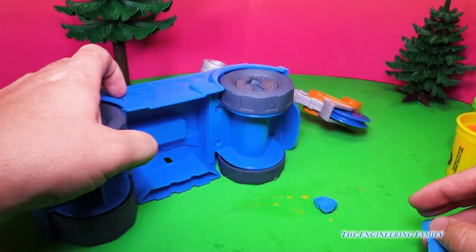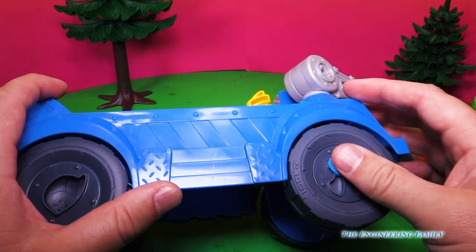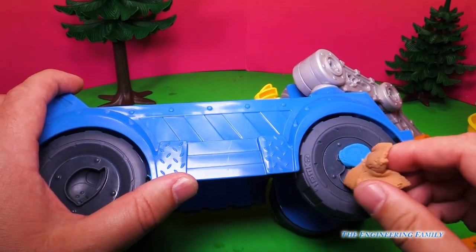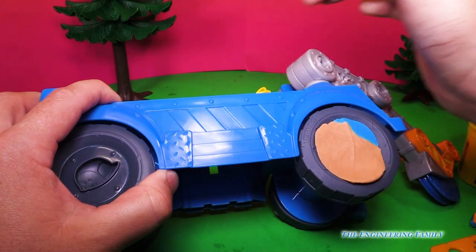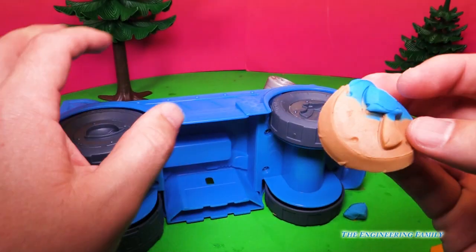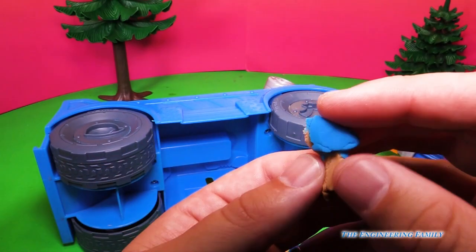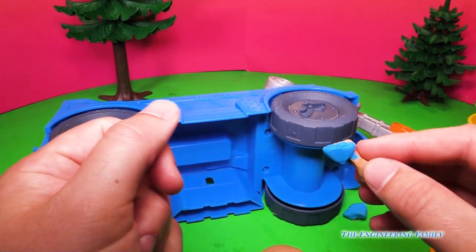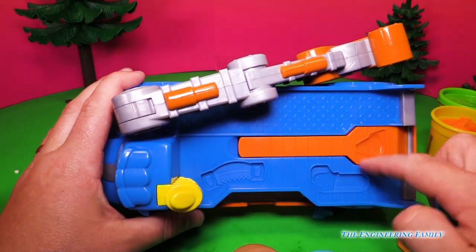Now we can also make a little axe. Right here, we put some blue Play-Doh in, maybe for the blade. And then an axe handle's usually brown, so let's put brown Play-Doh in. Push down real hard, and we pull back up — and there you have an axe. You can use that axe to chop down some trees — bing, bing — right? On this side we've got a saw, and even a chainsaw.